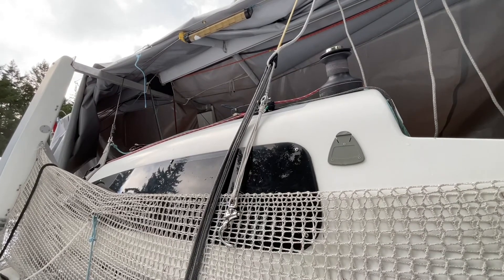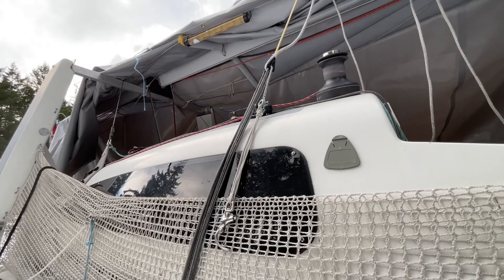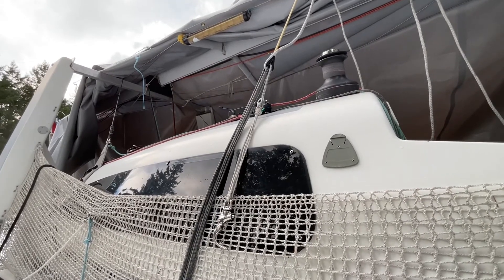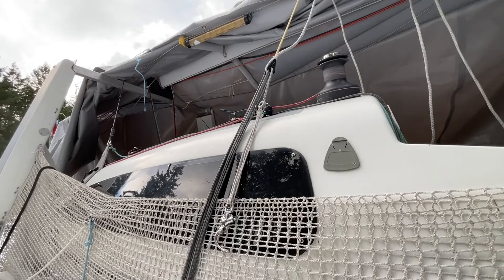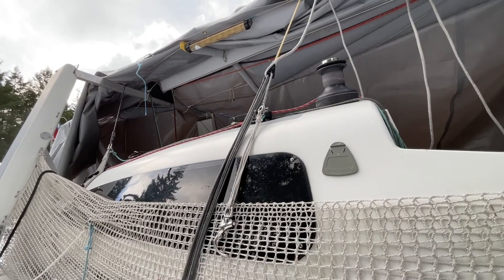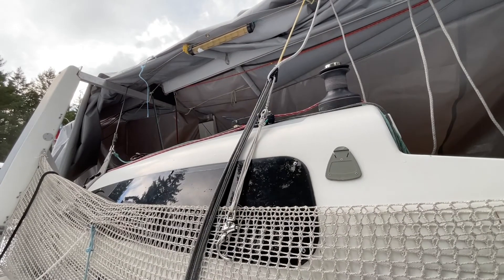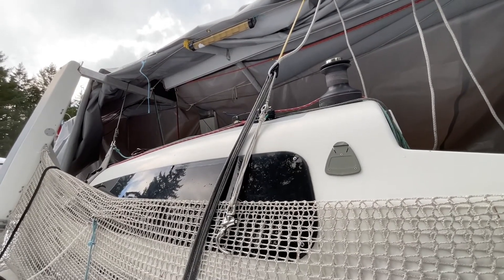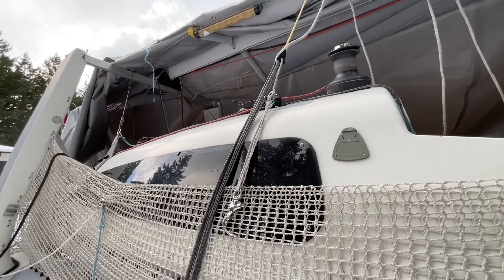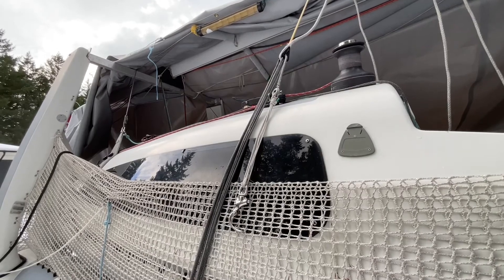And then up there, you can also see the secret sauce to the whole thing, which is really the small Caligo-style terminator, which has been spliced in at the exact right position. If the mast were up, that small Caligo terminator would be right against that fitting. But because we're simulating it, it's not quite working. In any case, we've got the fine adjustment down here, which we only use to adjust the rig tension when we're sailing.